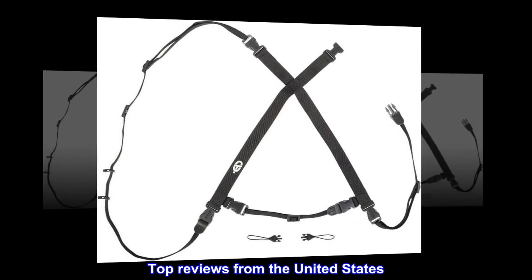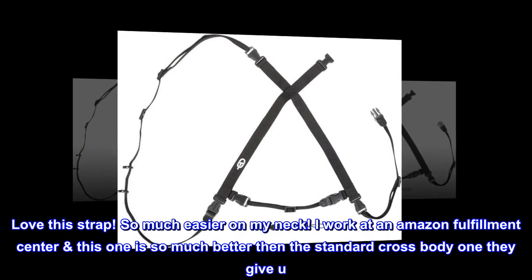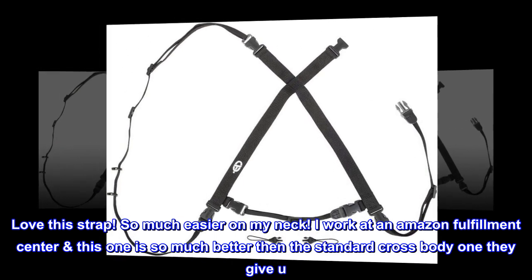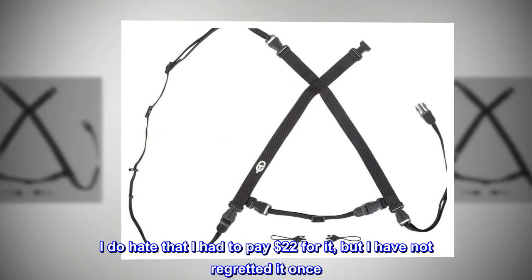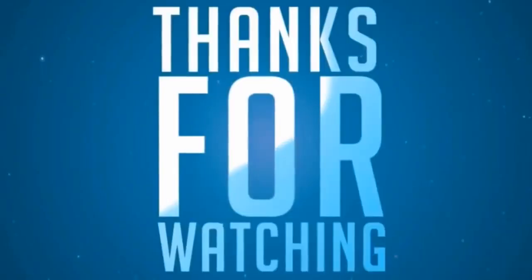Top reviews from the United States. Worth it. Love this strap — so much easier on my neck. I work at an Amazon fulfillment center; this one is so much better than the standard crossbody one they give you. I do hate that I had to pay $22 for it, but I have not regretted it once.